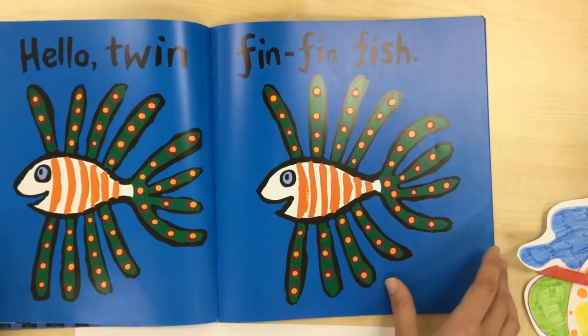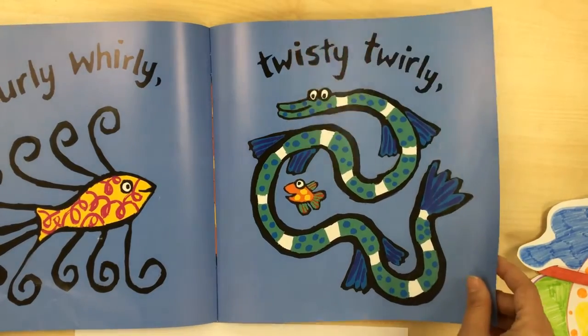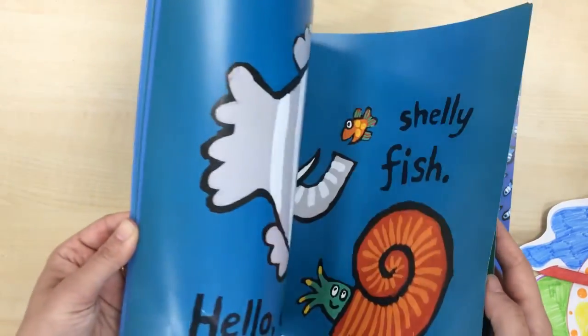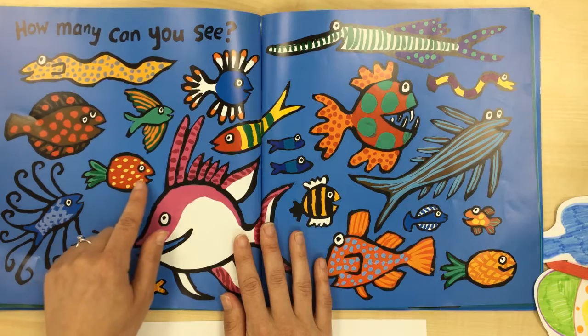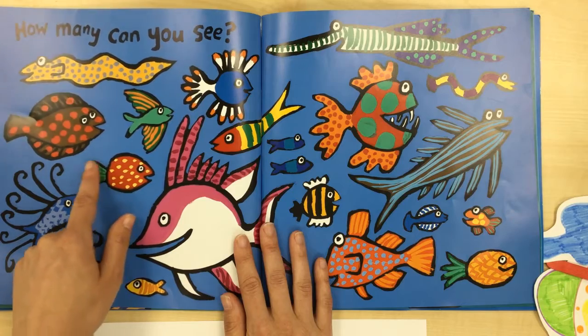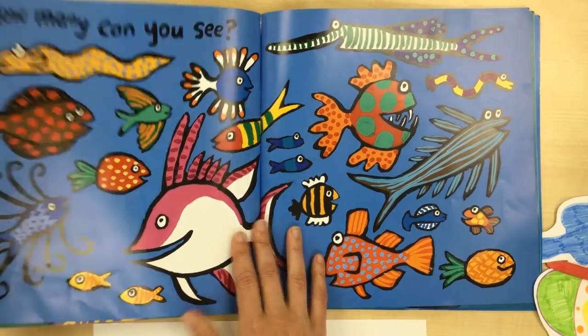Today we're going to draw a fish and you can draw whatever fish you want. I'm going to draw the strawberry fish on my piece of paper. Let me go back to the strawberry so I can see the shape again — it's kind of a point on there and round, and he's got his flippers that kind of look like the top of the strawberry.